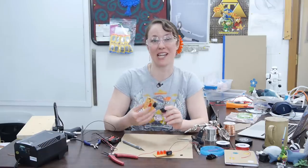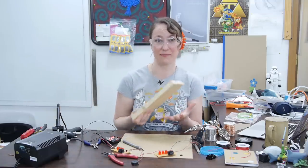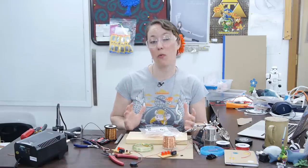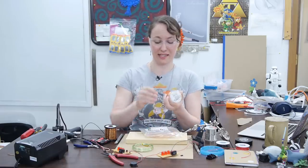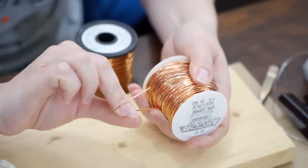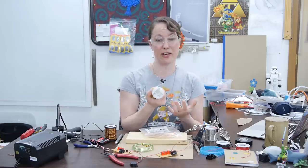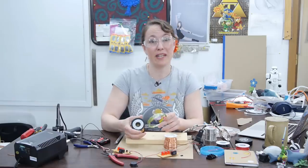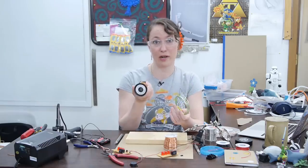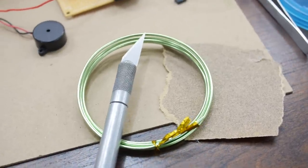We'll set our circuit aside for a minute because it's time to make the wire maze portion of our game. It's useful to have something to attach your game to for stability — I'm going to use this piece of wood, but you can use anything that's sturdy. For the maze and wand, you want wire that's stiff and thick so that it holds its shape when you bend it. You also want your wire to be bare, so bare copper wire is best. This can be found in a spool or at your local hardware store in the electrical section. In a pinch you can use garden wire or enameled wire, but make sure to remove the coating first with an exacto knife or sandpaper.